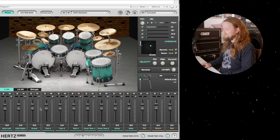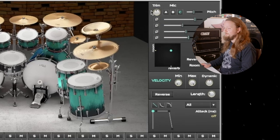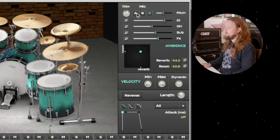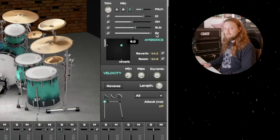We have the mixer, and you can adjust the levels of each drum individually. You can also select a drum by clicking on it. So if we select the snare, you have a whole host of options. You can select between three different microphones, you can change the pitch, you can change how much you want that drum in the overheads, the sub, or how much effects you want on that microphone.